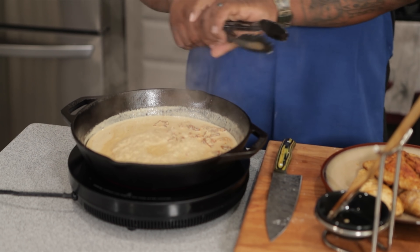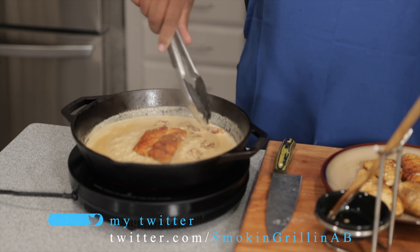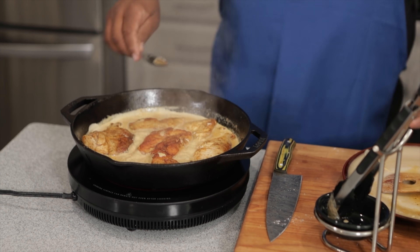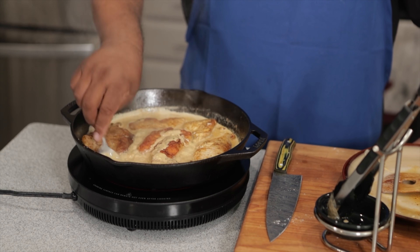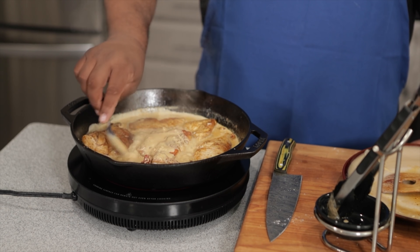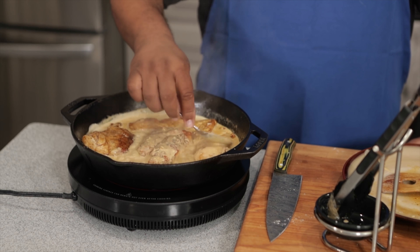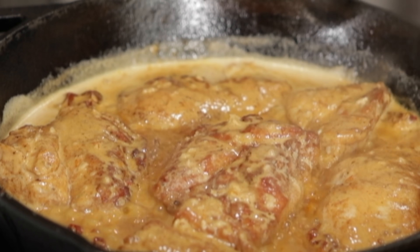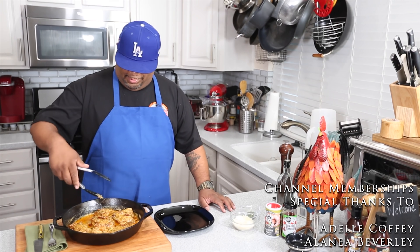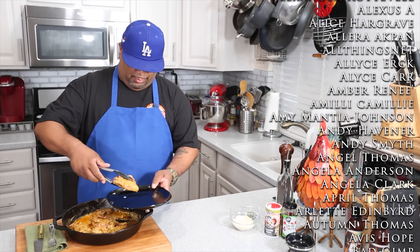Now let's add the chicken back in. Let's get some of these sun-dried tomatoes distributed all over the top. We're gonna let it cook for about five minutes, then reduce the heat and cook for another ten minutes to make sure everything is thoroughly cooked through.